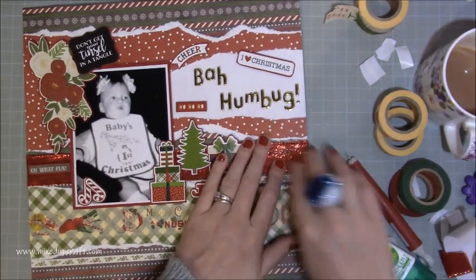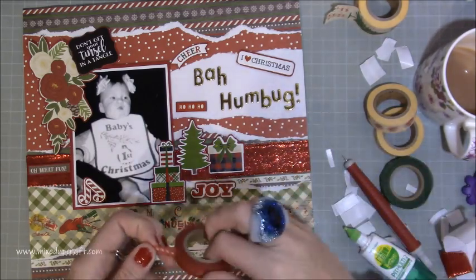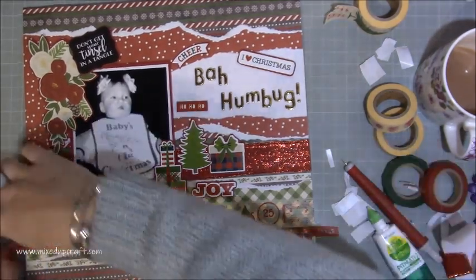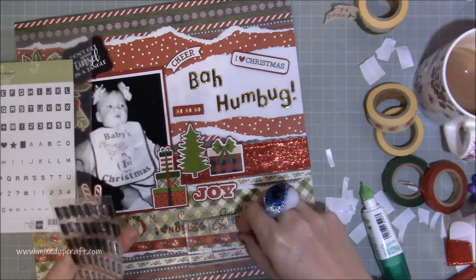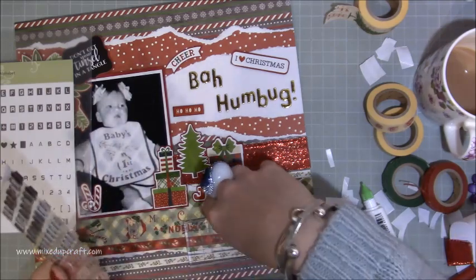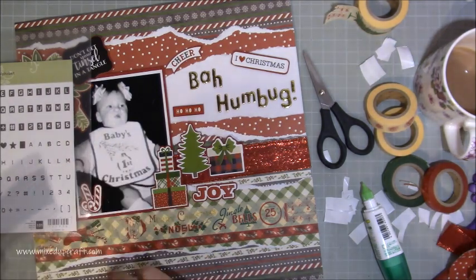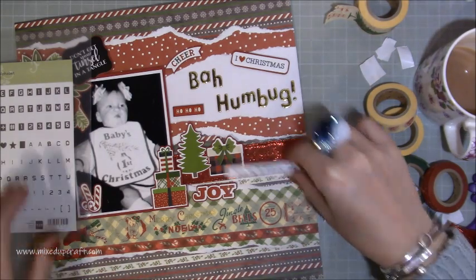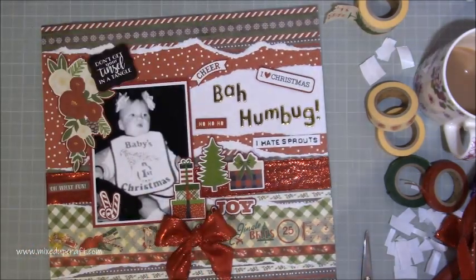My mum really liked it when she saw it - she said 'oh, it's brought back so many memories.' Now I'm looking at those washi tapes again, so I thought I could add in some more. This one has got candy canes all the way along and I just wanted to bring another bit of red down to the bottom, then tuck them over each side. I wanted to highlight the fact that I didn't like my dinner, so I've got my alphabet labeler stamps and I'm just writing out 'I hate sprouts.' It's just a really fun way - anybody that looks through can see the photo, see the 'Bah Humbug,' then 'I hate sprouts,' and it all comes together.